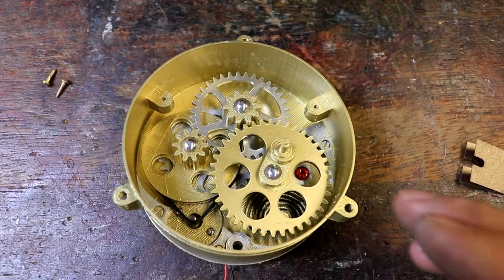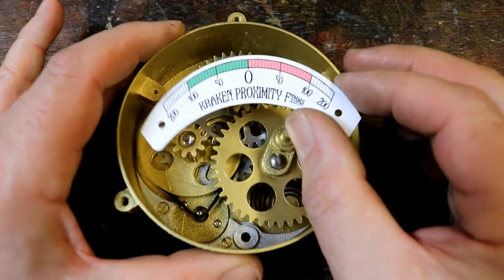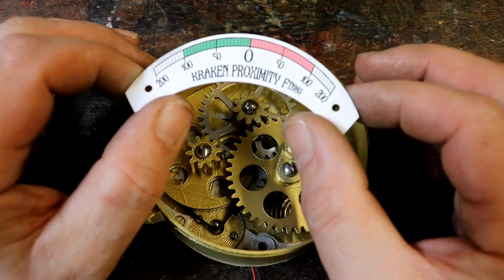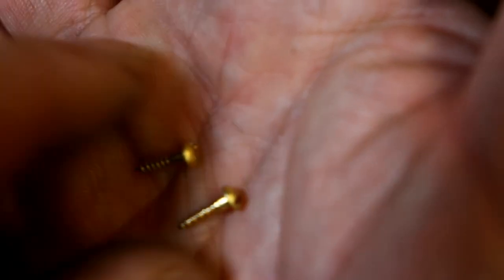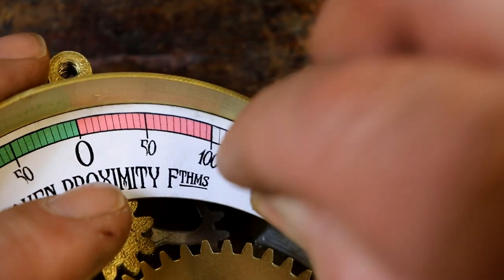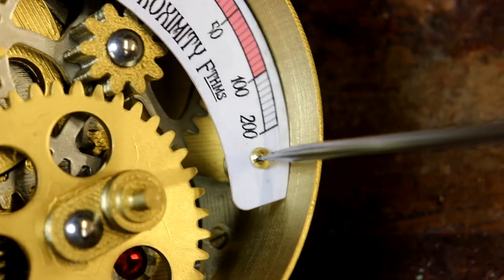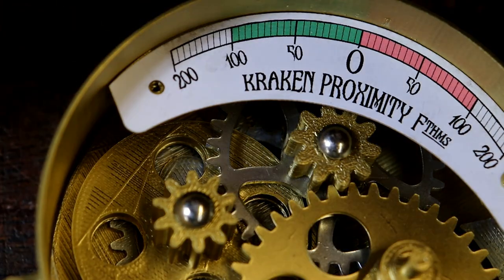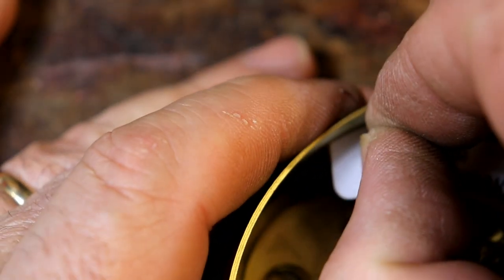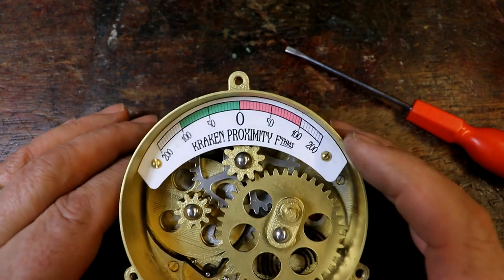Now the next thing is to fix the readout into the gauge. This one comes with it — the Kraken Proximity and Fathoms — but equally you can design your own and replace it with that. This is quite fiddly as you need to use these two very small brass screws. When you get one screw in, it does make it an awful lot easier. Tighten the screw with a small flat bladed screwdriver — don't over tighten it because it will tend to twist the cardboard. Once you've got that in, you can do the one on the other side. That's the lovely readout fitted in place.